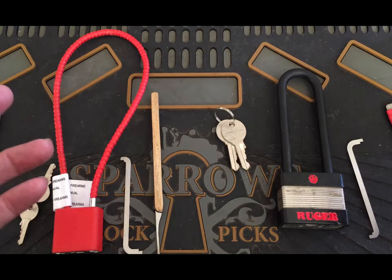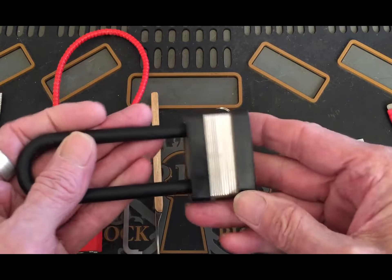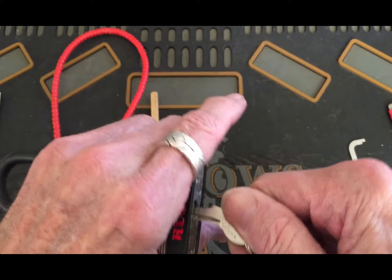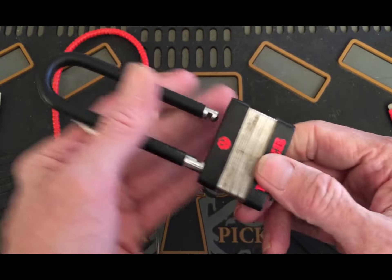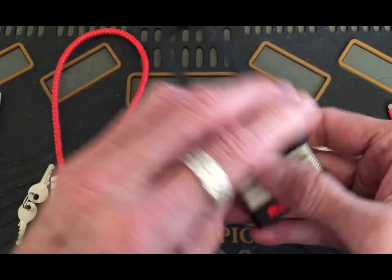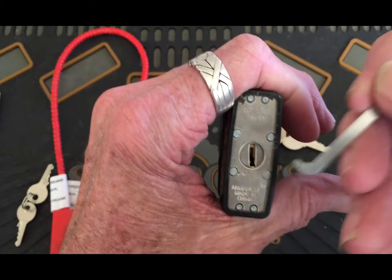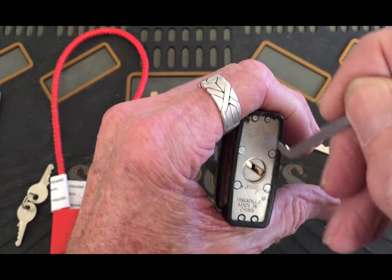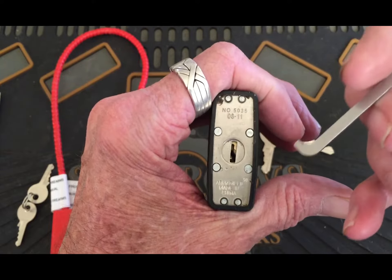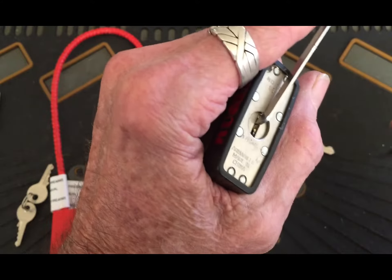Hello, it's Bear back for Stock Lock Sunday. I've got a couple locks for you. First is this Ruger lock that comes with a gun — you know, when you buy a gun they give you a lock to keep it secure. This one has what I thought was fun: a spinning plate, an anti-drill spinning plate. Now this is made in China, so I can imagine what quality that spinning plate is. We're gonna give this one a shot.